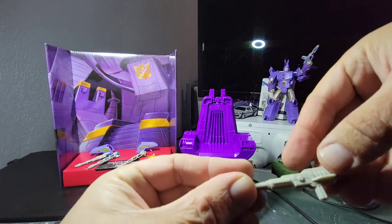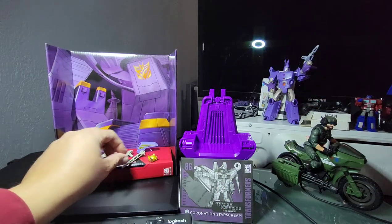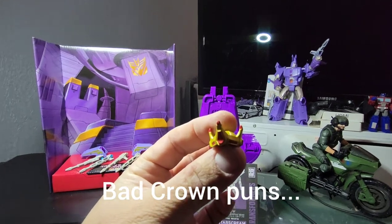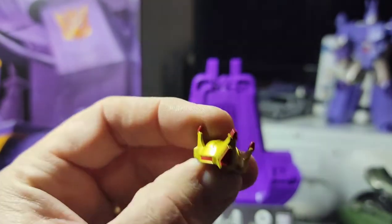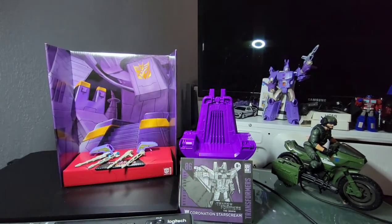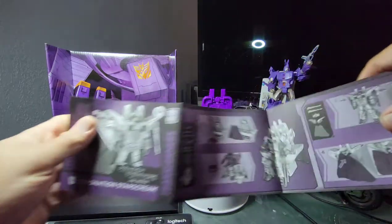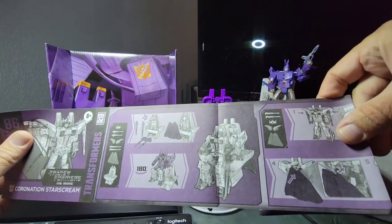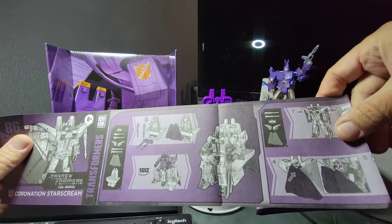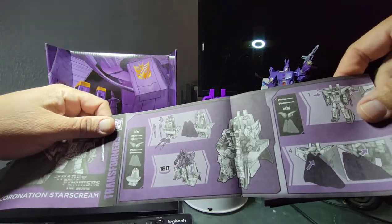The null rays are painted over blue-green versus the original null rays that are a different color. You also get a really nice crown — look at that bad boy, that is something else. The instructions show how to arm up the chair and throne whenever you want Starscream to sit there. The accessories that come with the pack are all listed there.